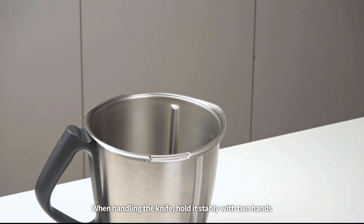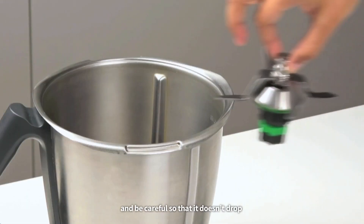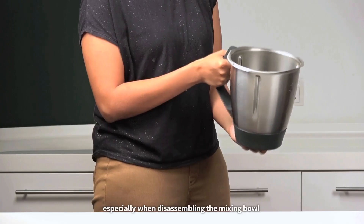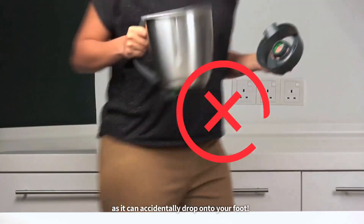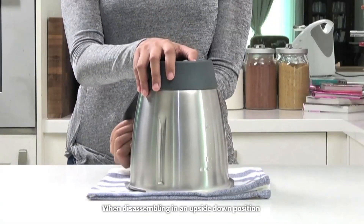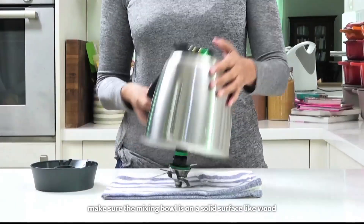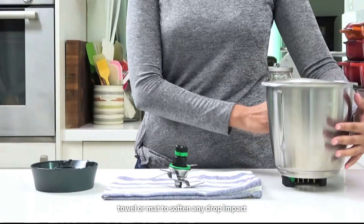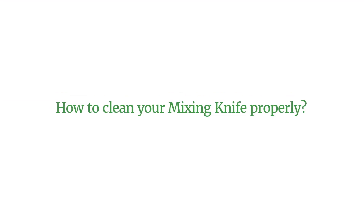Be careful not to accidentally leave non-food items inside your mixing bowl. When handling the knife, hold it stably with two hands and be careful so that it doesn't drop, especially when disassembling the mixing bowl as it can accidentally drop onto your foot. When disassembling in an upside-down position, make sure the mixing bowl is on a solid surface like wood, a towel, or a mat to soften any drop impact.